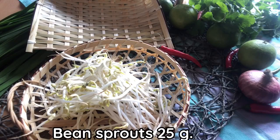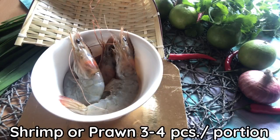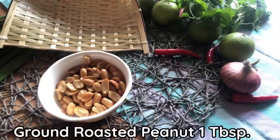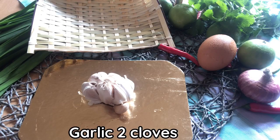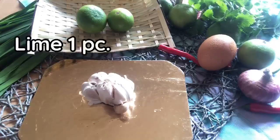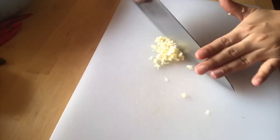Egg, bean sprouts — washed very thoroughly. Chives. Prawns, shrimp, or chicken — any kind of meat you want. Garlic. And a piece of lime.